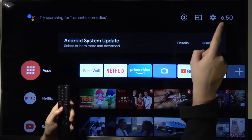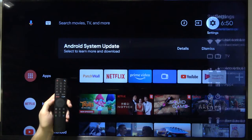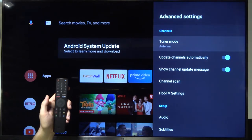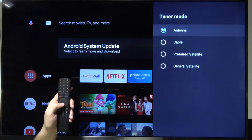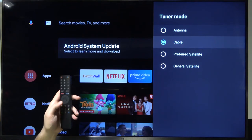First we have to go to the settings icon, scroll to the TV, pick tuner mode, and here we can switch — for example to cable — and as you can see, that's it, that's how we can change it. That's very simple.